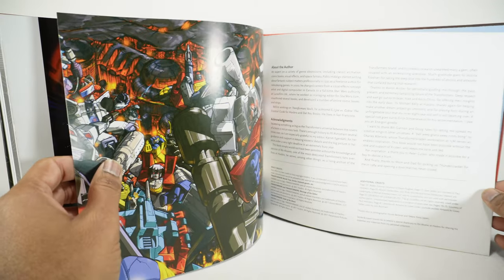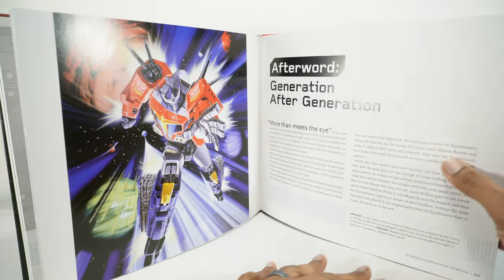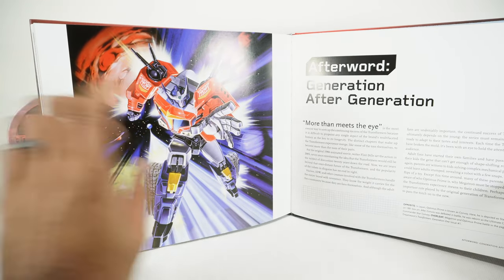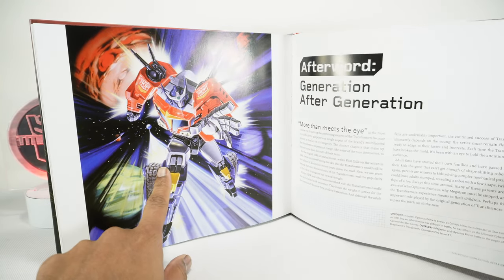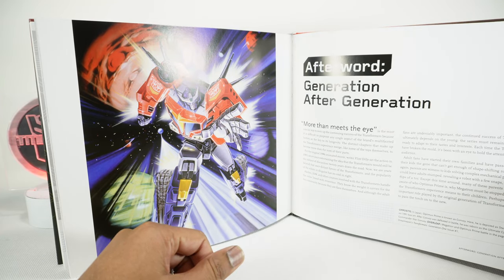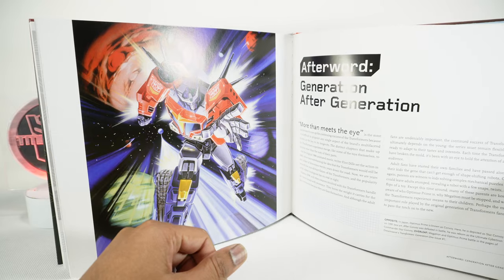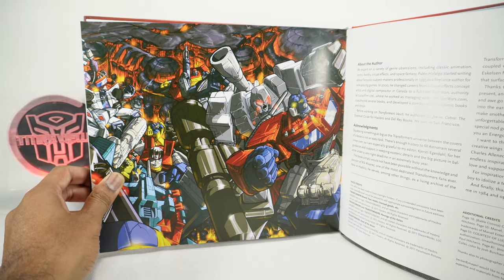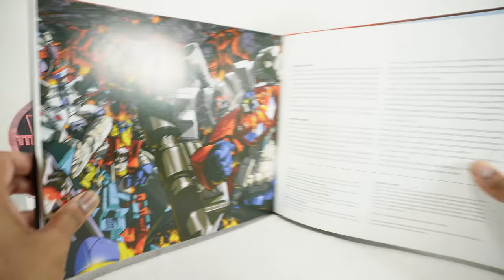In Japan, Optimus Prime is known as Convoy — here is depicted a Star Convoy, another show I never really got into. Galaxy Force Megatron. A Dreamwave cover — so here's some Dreamwave artwork. Very cool. And that's about it.